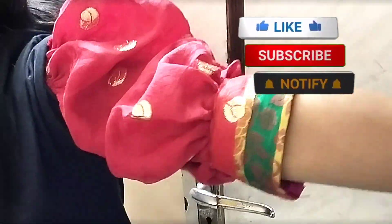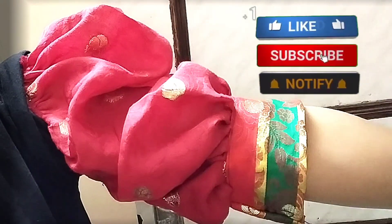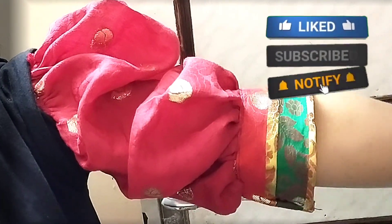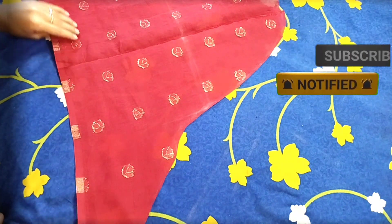Today we are going to make very easy and beautiful puff sleeves. Let's get started with this interesting video. Before starting, don't forget to subscribe to my channel.